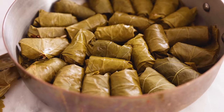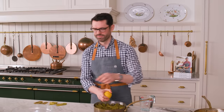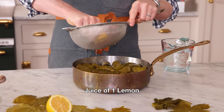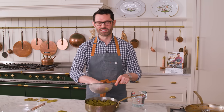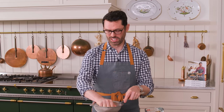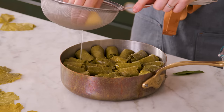Once your last grape leaf is placed in — it made exactly two layers in my pan — squeeze one lemon's juice right in there. When I had all that rolling time, I was thinking: if you wanted to make a vegetarian version of this, you could do something similar to my mushroom bolognese recipe in the book, where minced mushrooms take the place of the lamb. I bet it would be really delicious — if you want to try that out, let me know.